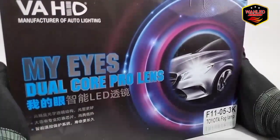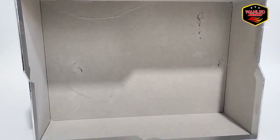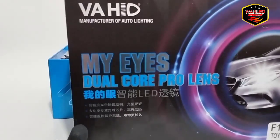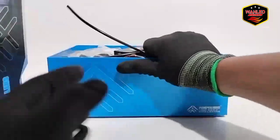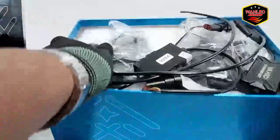Packaging-nya bagus banget, tebal banget. Kalau dalamnya polos, tapi kalau untuk luar-nya ada hologram. Ada keterangan 'Fahid Manufaktur of Auto Lighting, Dual Core Flowlens.' Untuk spesifikasinya di sini tidak ada, nanti kita cek aja untuk real watt-nya dan dimensinya.